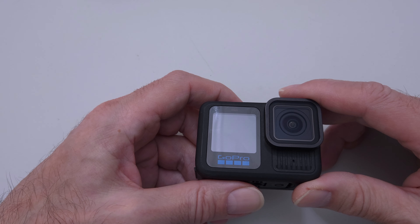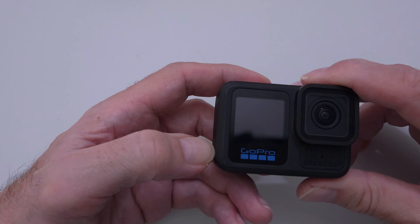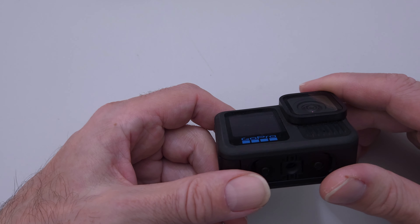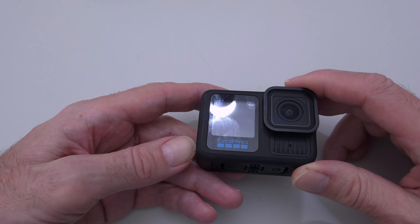The DJI and the Insta360 action cameras also changed their batteries. They increased the capacity, but it's backwards compatible — which would have been the way for GoPro to go, but they didn't.